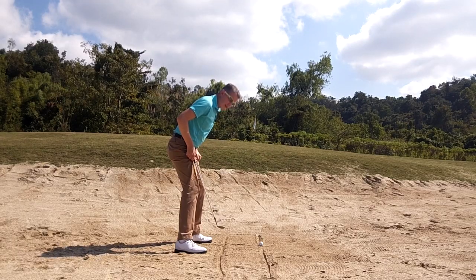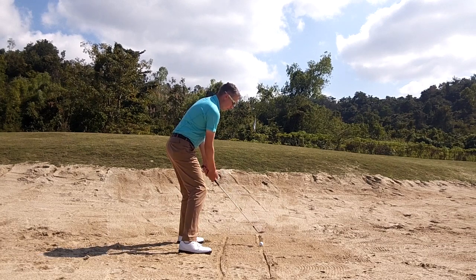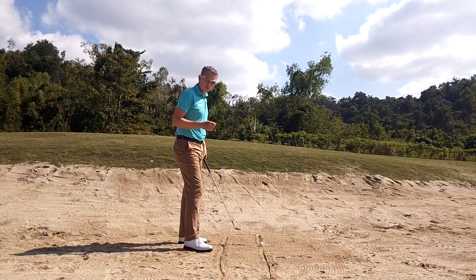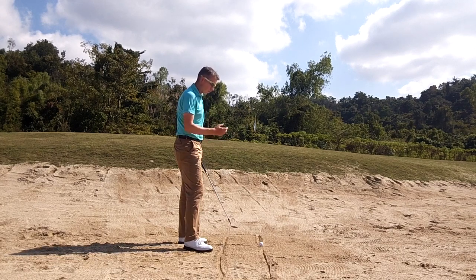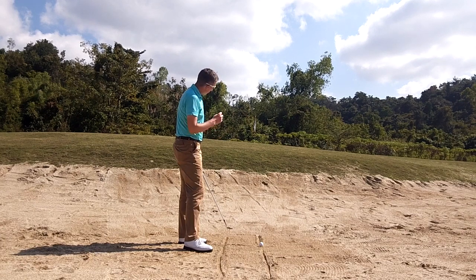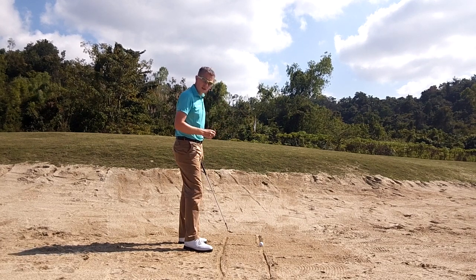I want you to set up square to the target — not open. It's a big mistake when people stand open, swinging across the ball. It's very difficult to control your distance. Also, when the ball hits the green, it tends to land and jump to the right. We want the ball to hit the green and check or release straight like a putt.